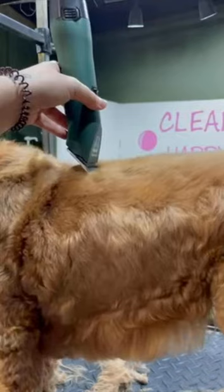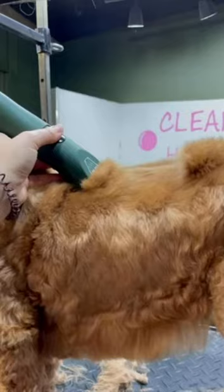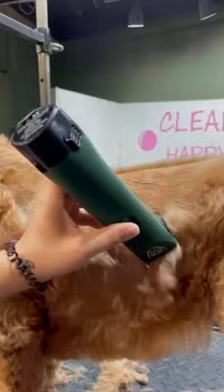When using your clippers you want to have them flat against the dog's body at all times. Don't go in at an angle because this will create a really choppy look — just keep a nice even pressure. Use the weight of the clippers against the dog's body and always follow the direction of the coat to avoid getting any ugly marks and to get a nice smooth clip.